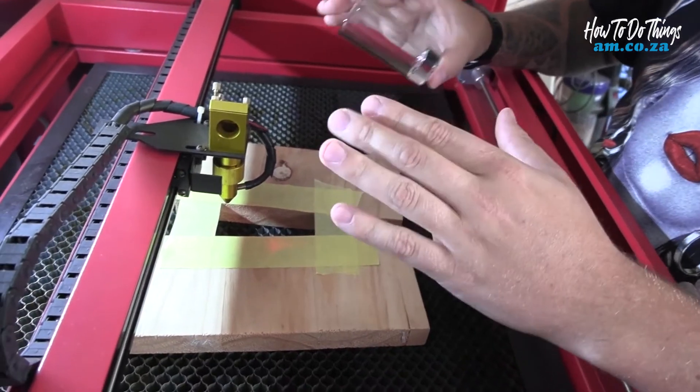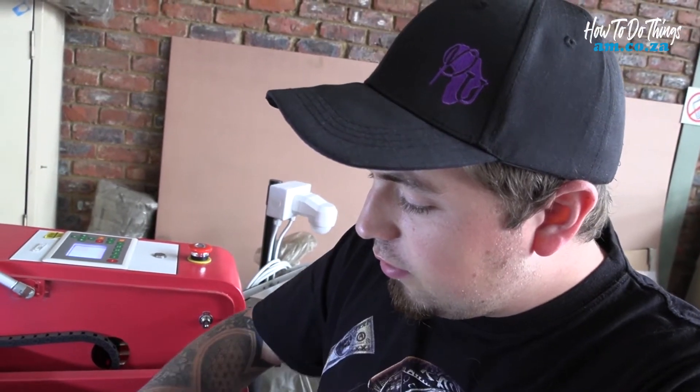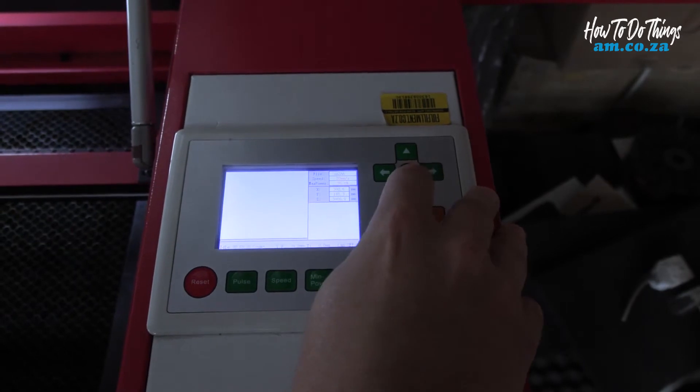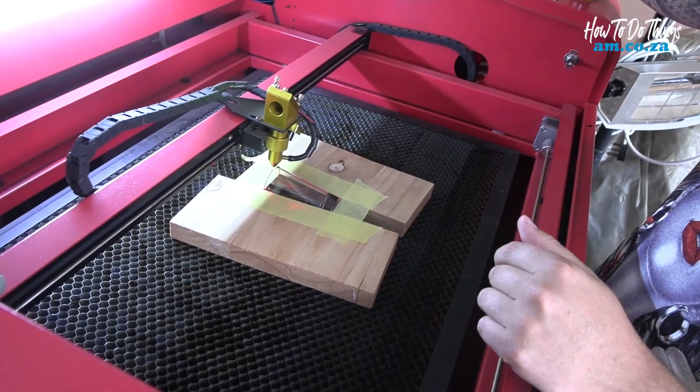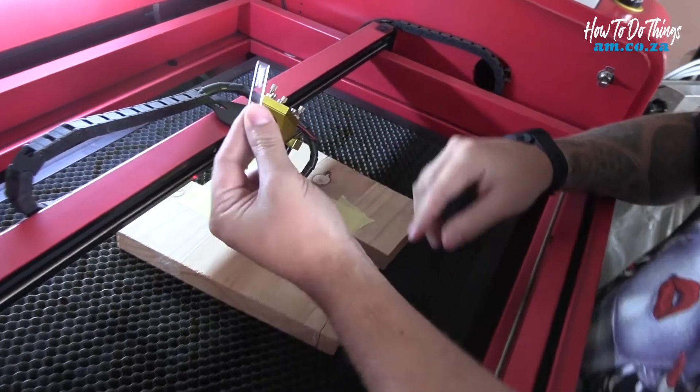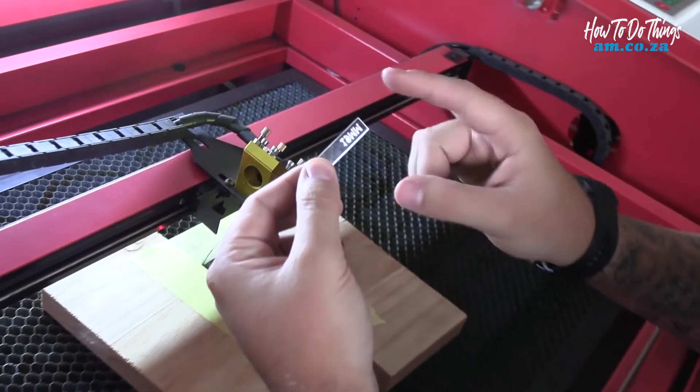The first thing we need to do is put our shot glass in and line up our head. I've already made a jig for this job because I had to do a sample first for a customer, but I'm going to put it straight into the jig I've made. Now that it's in the jig, we need to line up our laser head and make sure we have the correct focal height difference in between.